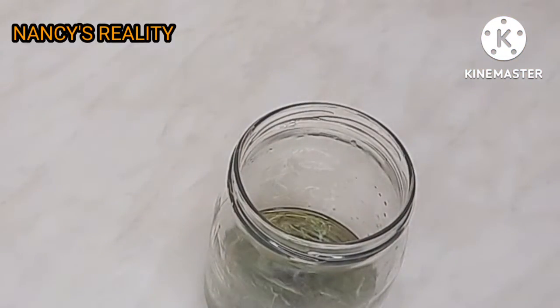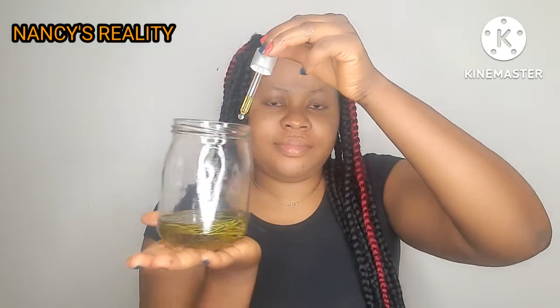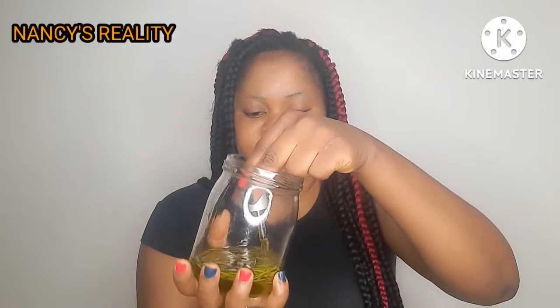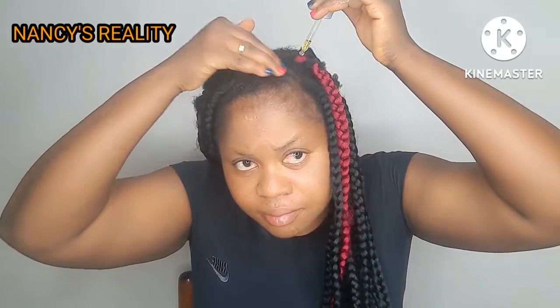Now it's time to apply it. Here is my whole box braid. If you want to apply this on your hair, having box braids or cornrows makes it much easier to apply.